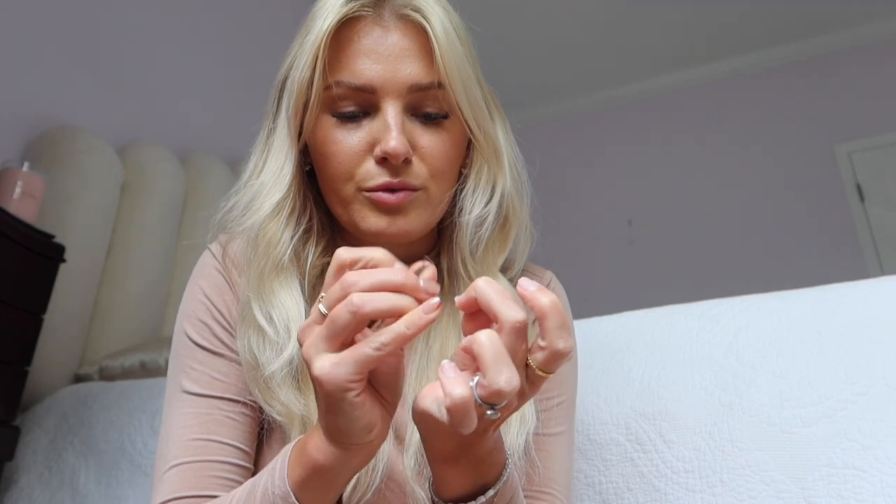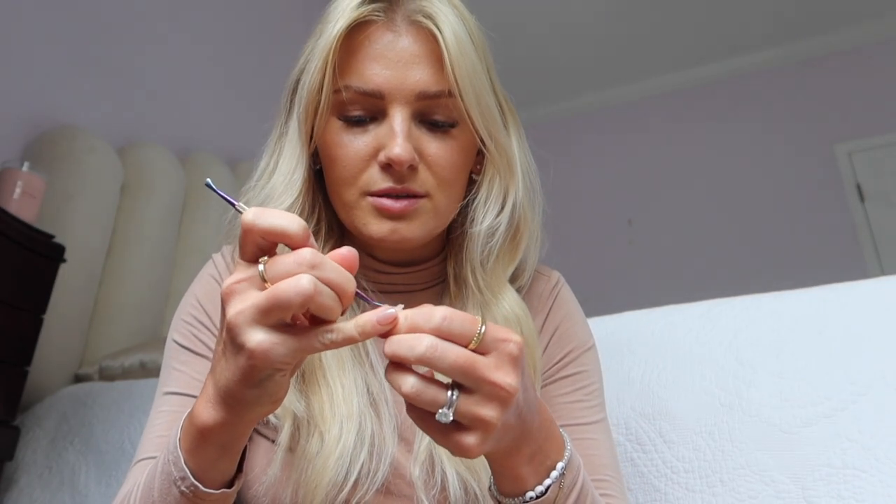Do not scrape off product that is not ready to come off. If it's not soft enough, just repeat the steps until it is soft enough to remove. This way you're not really damaging the natural nails — this is the least damaging way to remove gel X products in my opinion. Because I have vaseline around my cuticles, my skin isn't really dried out either. Then go ahead and clean everything up.